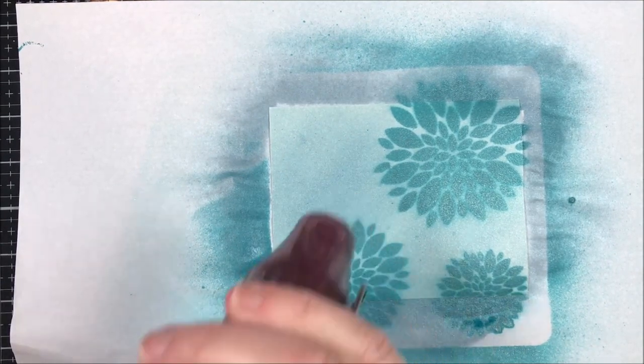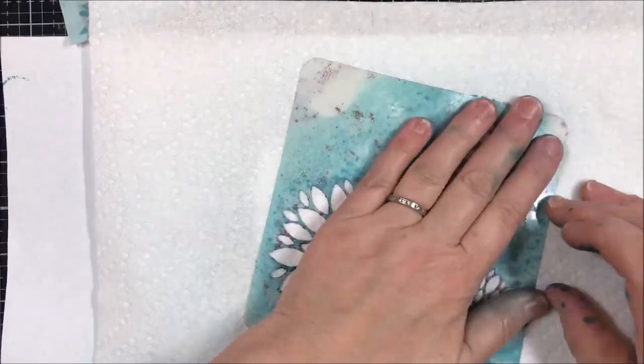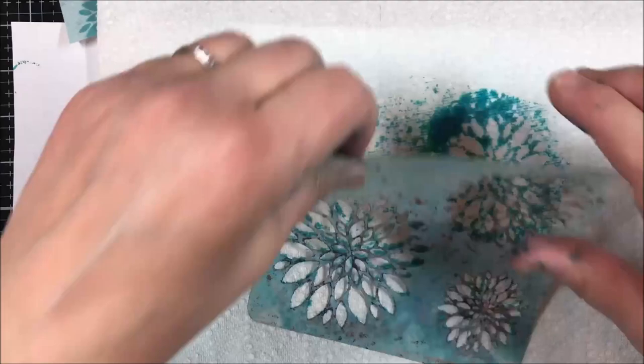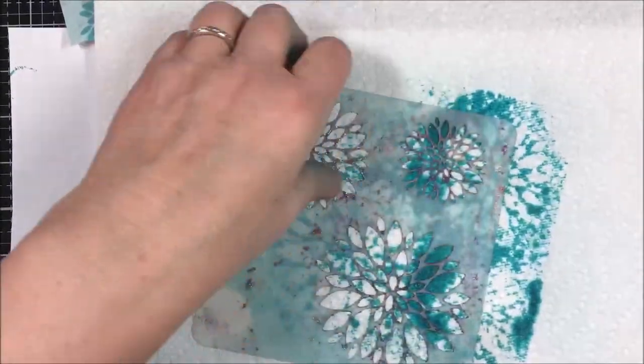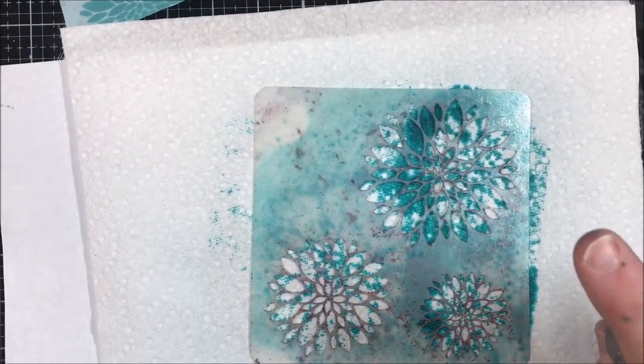I'm going to dry that quickly with the heat tool so those dry. In between, you're going to wipe your stencil off. I could have done this on a piece of paper but you can get a fun little print from that too. I'm just going to use some water on this and get it cleaned off.